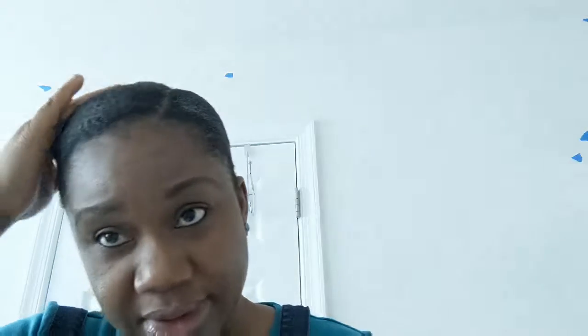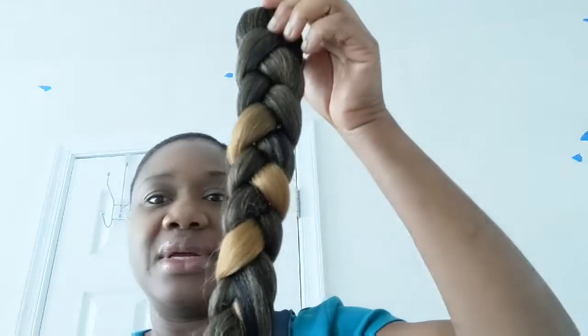It didn't lay down as I would like, but I wish I had done it the day before. If you want to wear this style on natural hair, do it the day before so it can lay down really good. But it's not bad at this — so I take my braided hair and go at the back.